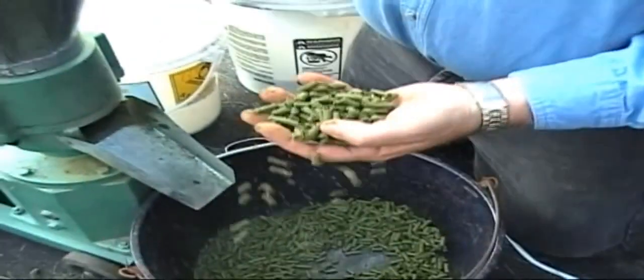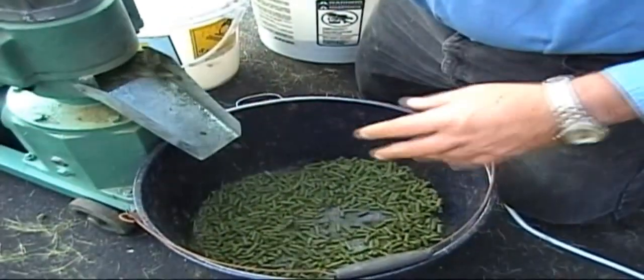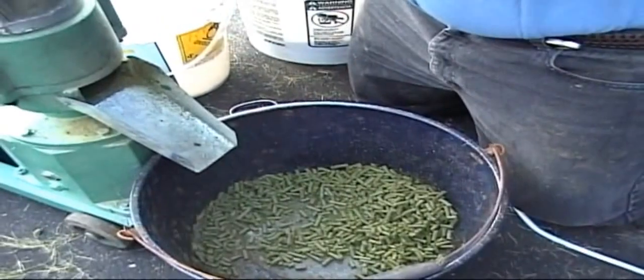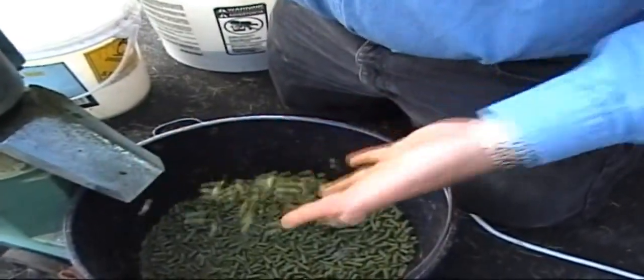The steam rising is an indicator that the pellet process is working. The temperature of the die is now nearly ideal. The pellets being produced are smooth, shiny, and very hard. They're also quite warm.